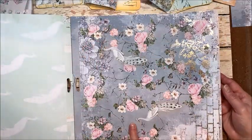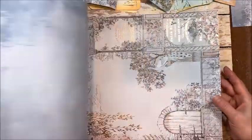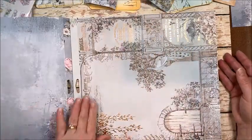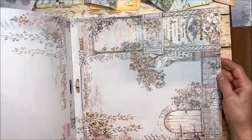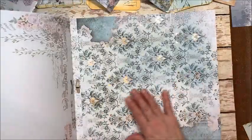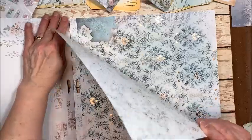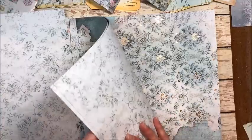It has wonderful peacocks, roses, florals. And then the back side of this is absolutely beautiful too — I actually like the back side better than the front. Here's this gorgeous garden gate. And then the back side — I'll tear this out so you can see — more of these beautiful trailing florals. This is just a wonderful distressed page.